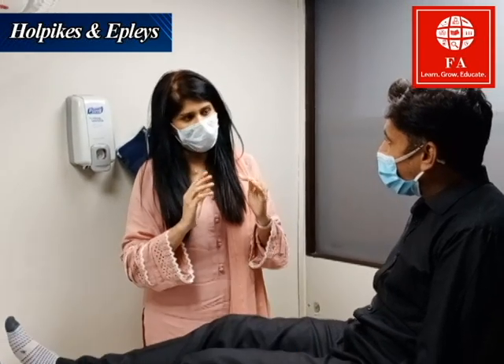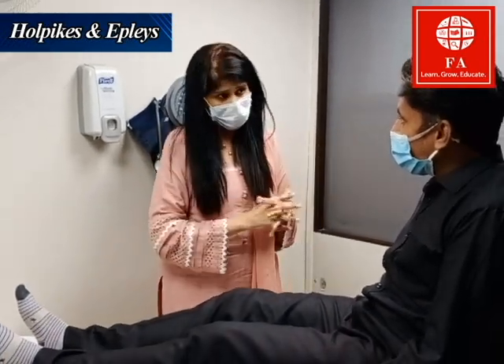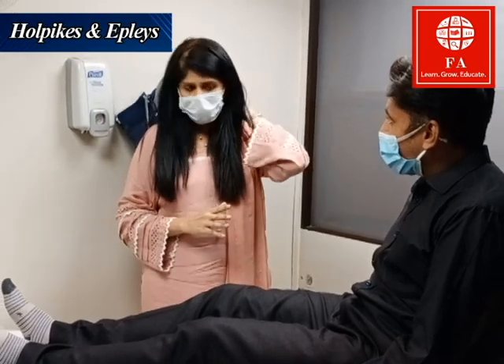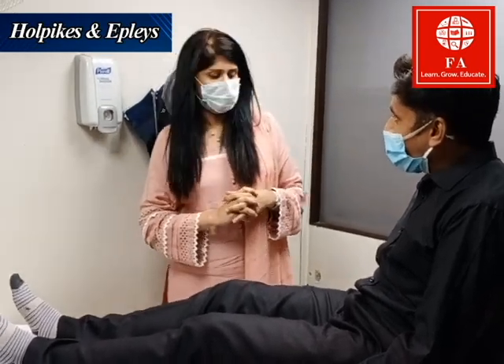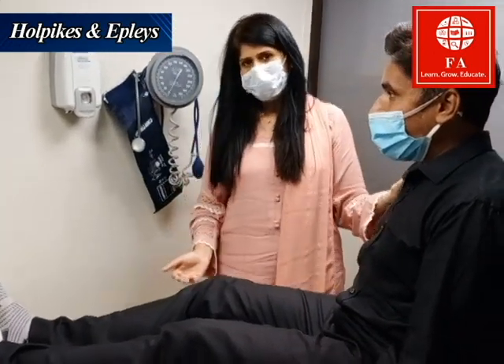You need to keep your eyes open so that I can observe them in detail. Is there any pain in your neck? Okay. So for the Dix-Hallpike maneuver,